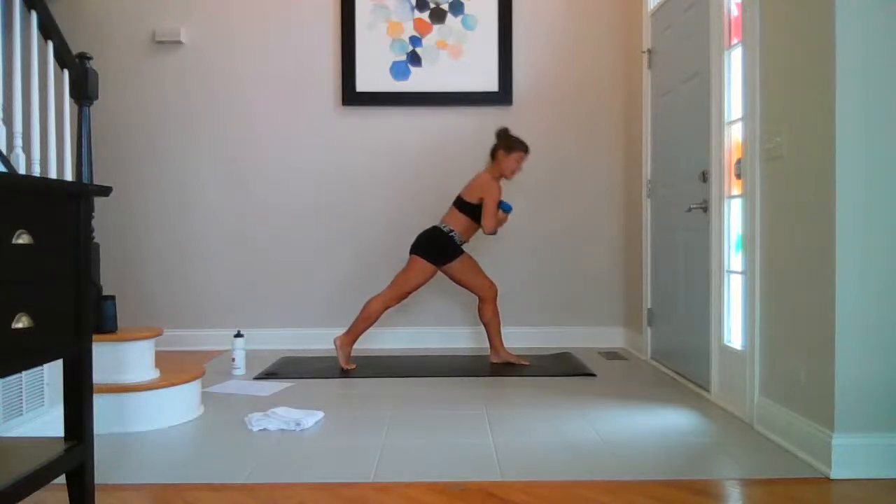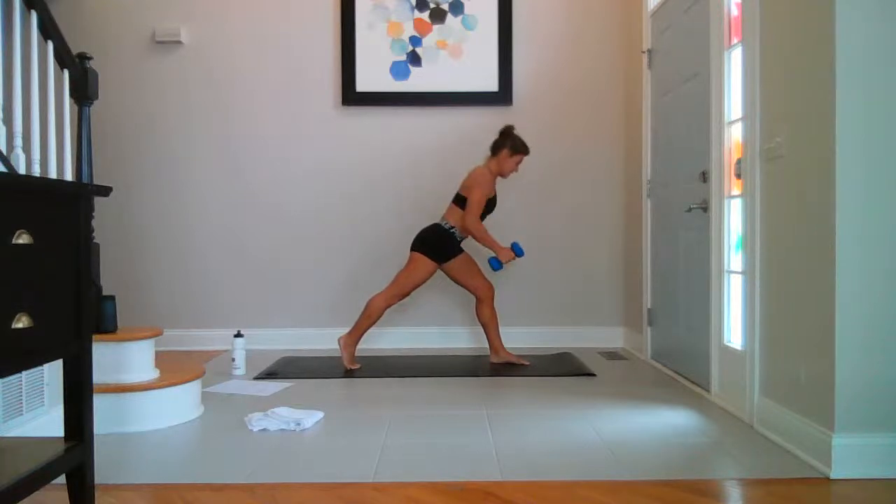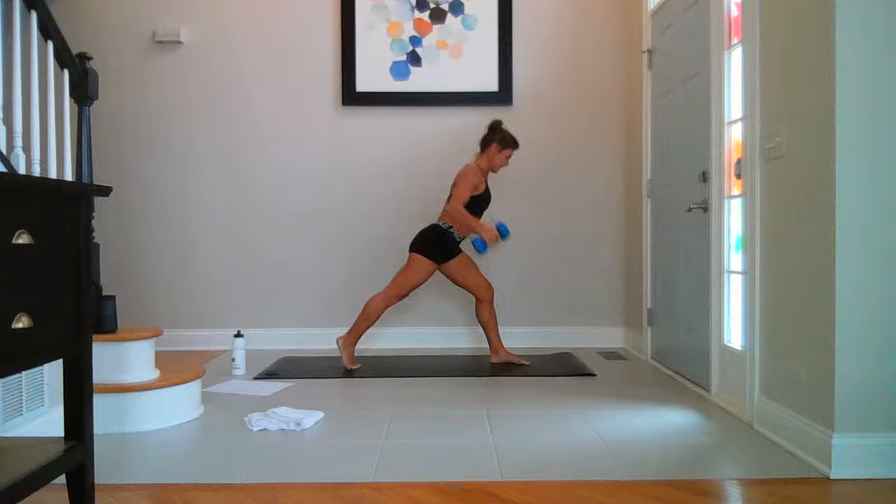Stay hovering over the left thigh. Breathe. Weights go down, breathe, and fly — ten, nine, eight, seven, six, five, four, three, two, last one.